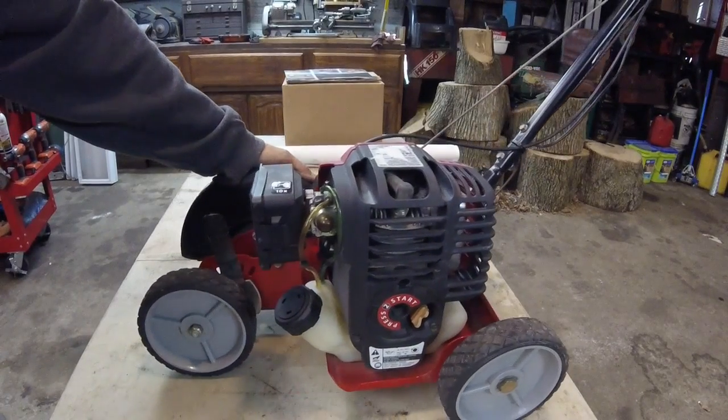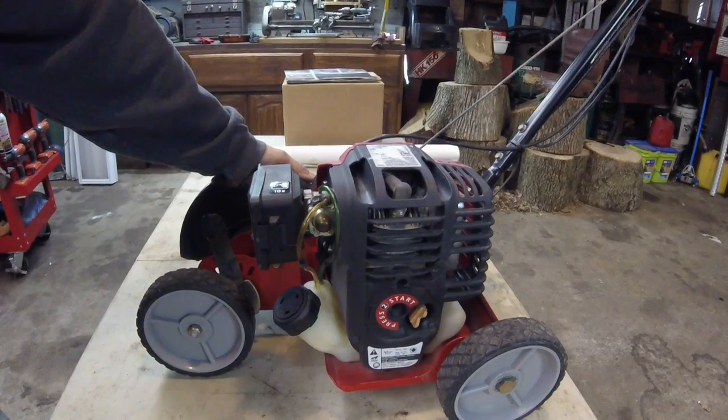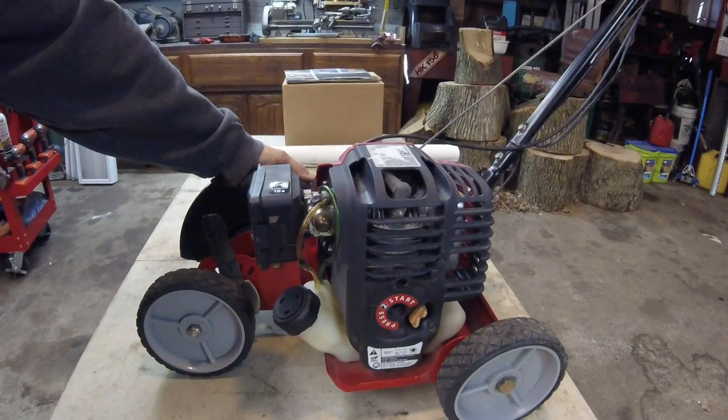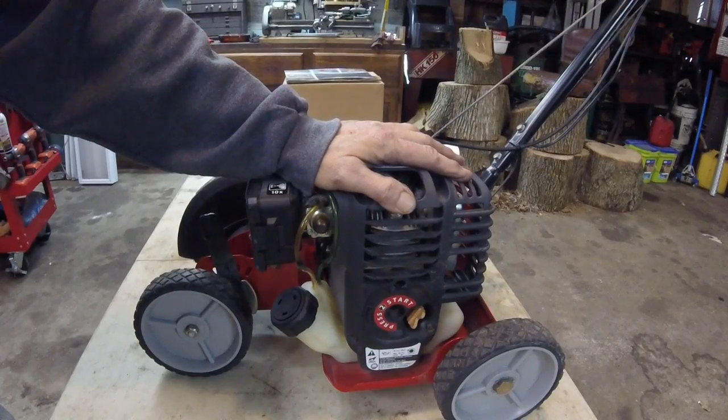I'm glad that you got your valve grinder and that you're able to get that motor taken care of — the water cooled Briggs. Looking forward to that build, as always, all of the builds. And that, ladies and gentlemen, is all I got. I'm done. Psyched about getting this little four cycle engine. I'm gonna pull it off of here. Don't know what I'll do with the rest — I might find something I can do with it.